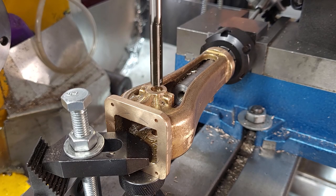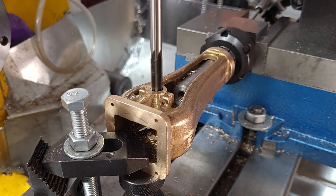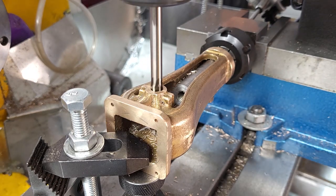This reamer has been used once before to make an inlet valve guide — but that was 20 years ago and the old valve is long gone. So it's now been used twice, and hopefully this will work out okay.